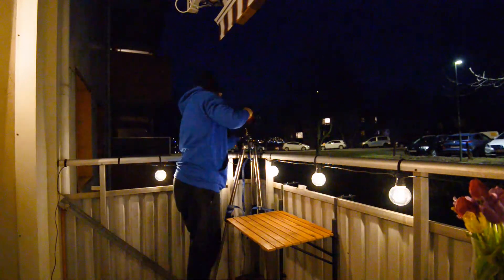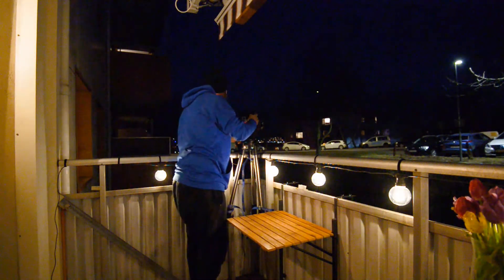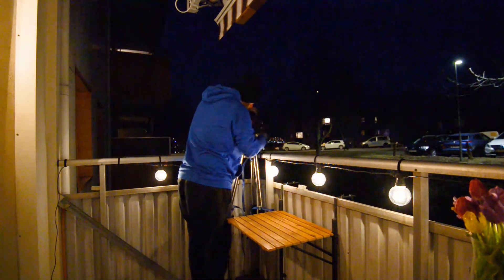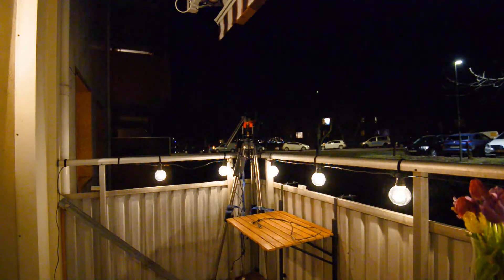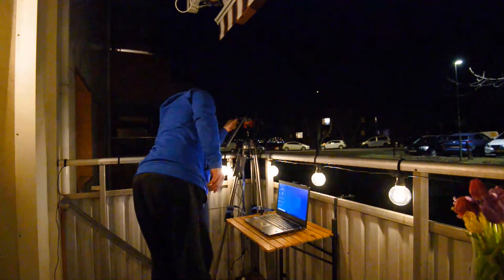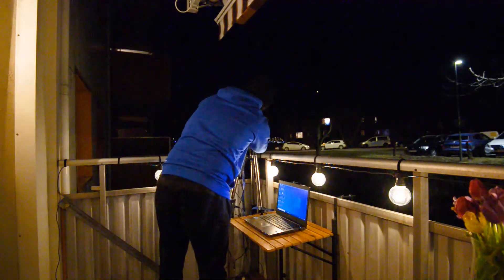So I'm going to look into how to extend the tripod legs a bit more. In the meanwhile, I have ordered the iOptron Mini Pier for the CEM40, which will be able to lift the mount about 50 cm higher. I hope I'll be able to show some more videos of this mount in action at a later stage.